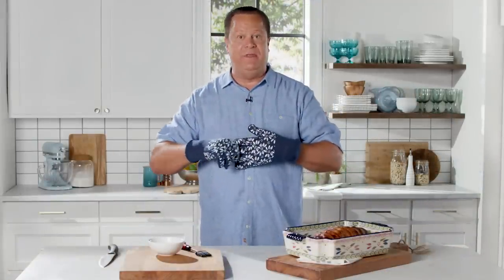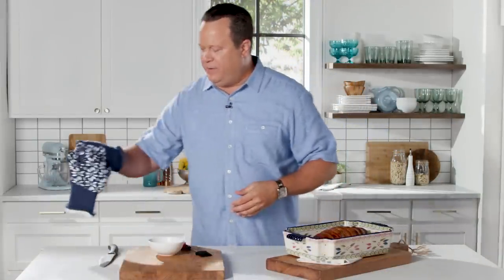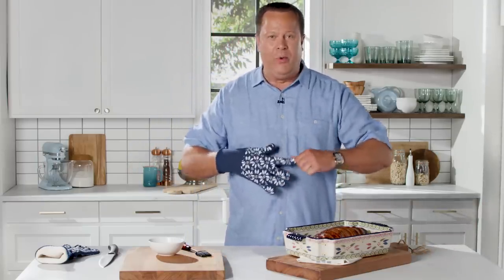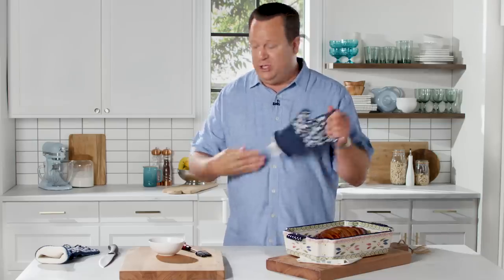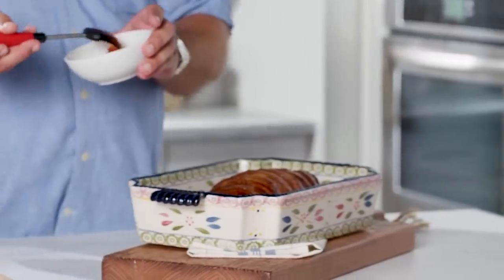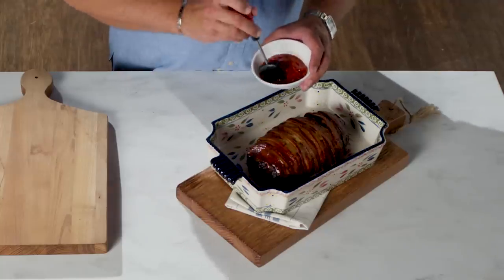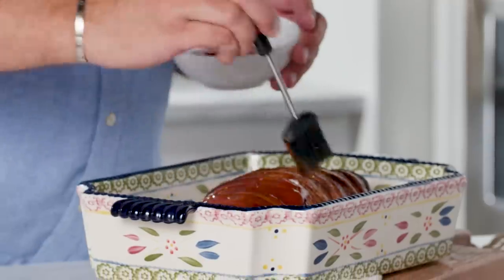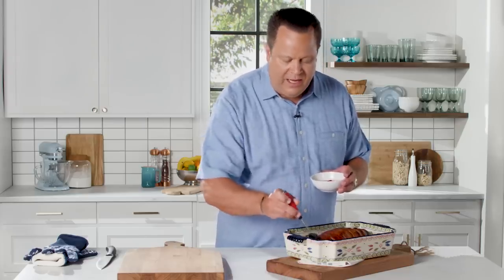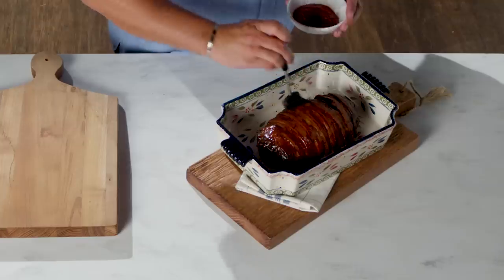Now we need to dress it up. This is meatloaf after all, and what's traditional is a little ketchup on top. Some folks like to put the ketchup on and then put it back in the oven, but I think this is already piping hot and ready to go. All we want to do is brush it with a little ketchup — choose your favorite type. A regular garden variety ketchup is fine, or a spicy ketchup could be fun too. I have a little silicone pastry brush, and I always make sure the ends get nice and brushed since they can be a little dry.